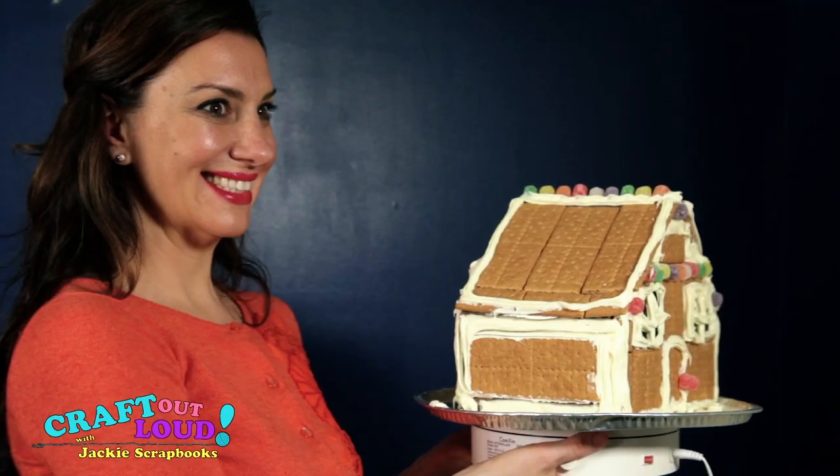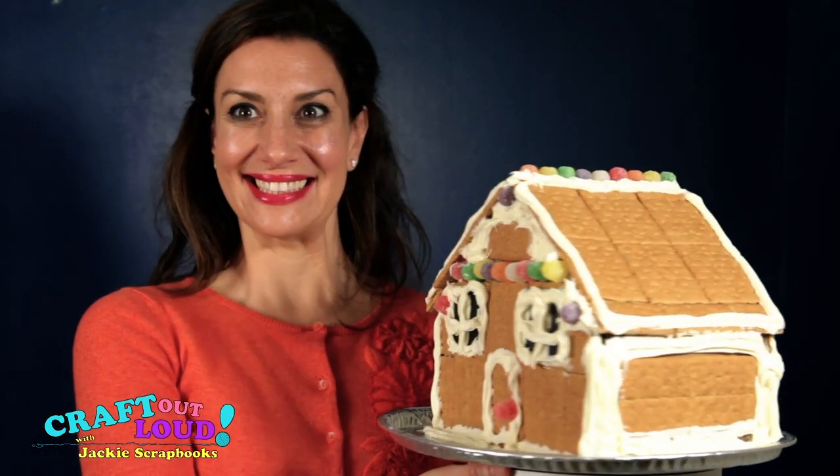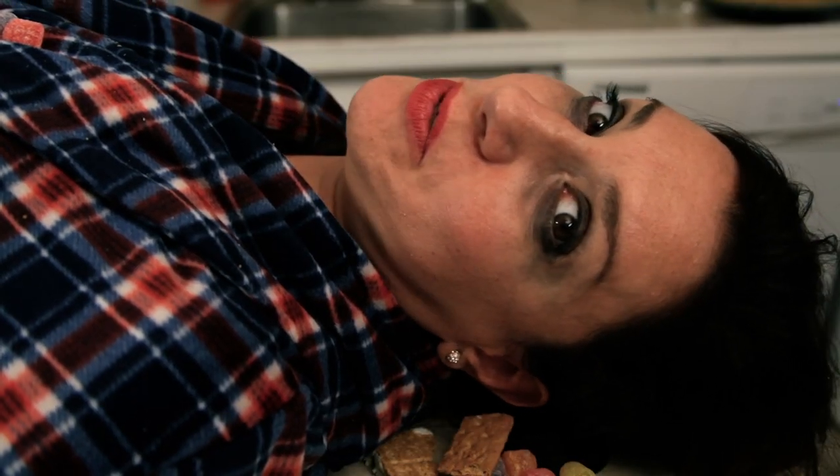How was that? Crap out loud with Jackie's scrapbooks! Don't forget to like and subscribe.